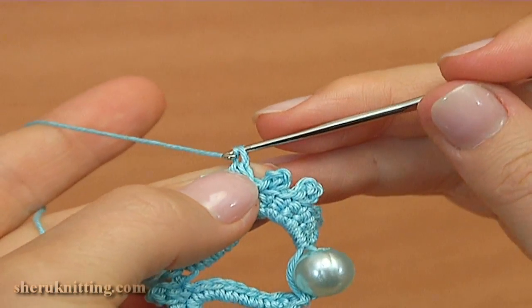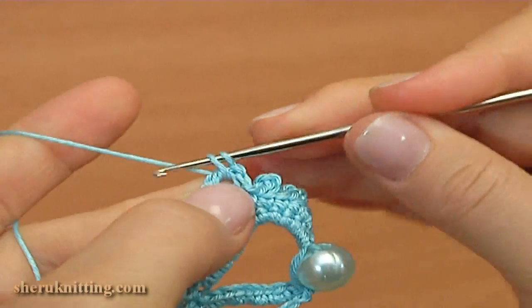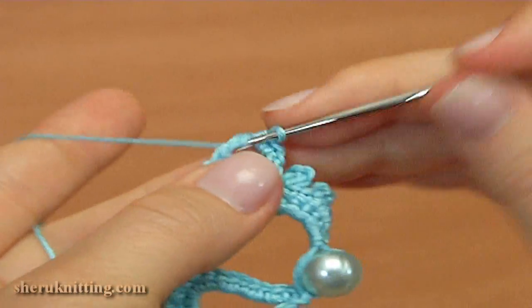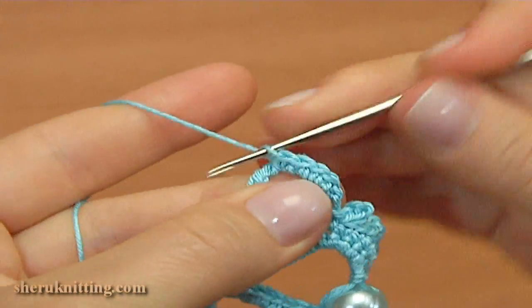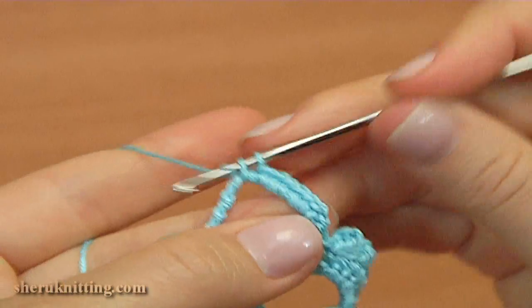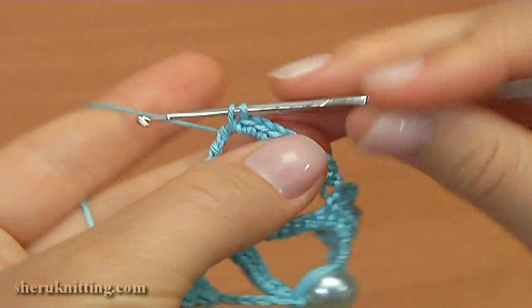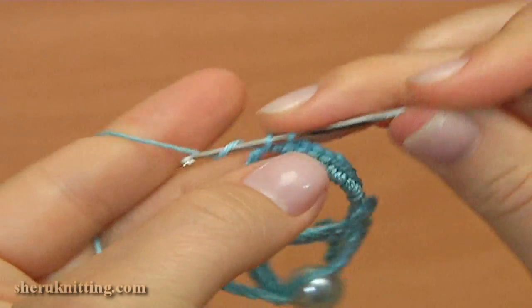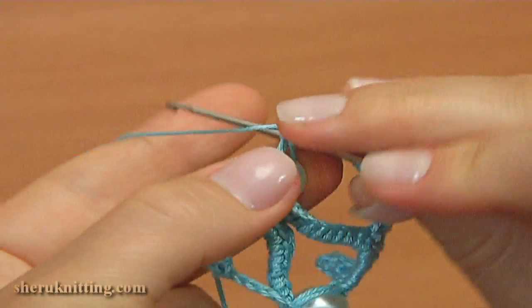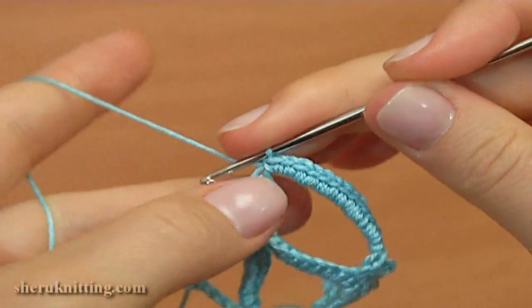Then chain to bring up the yarn, and make 14 single crochet into the 6 triple treble crochet stitch, as we did the previous time.